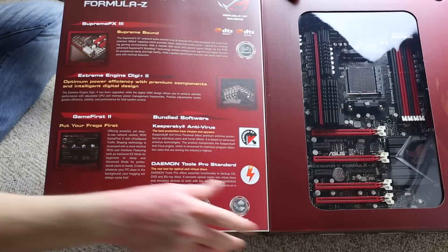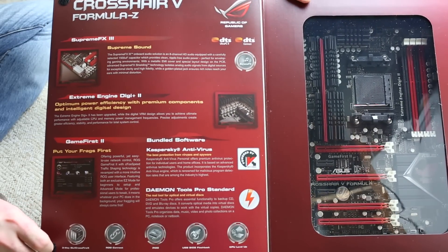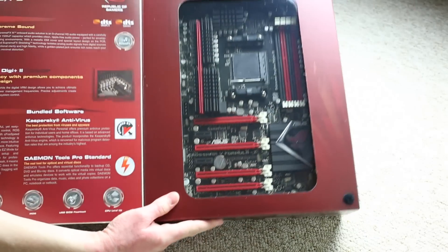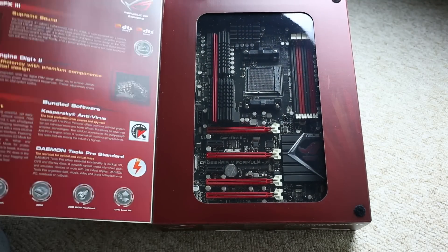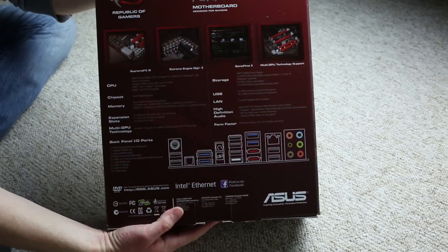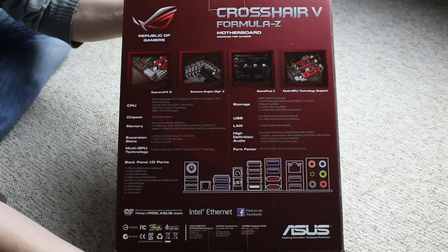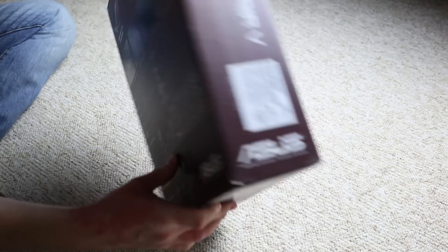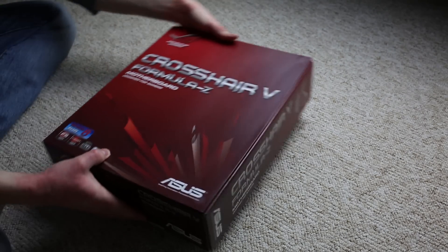Here we go with the motherboard box. Opening the lid, on the left you see all the special features such as the Supreme FX3 sound chip and the DigiPlus 2 VRM management. On the back you get a quick view of the back panel I/O ports: USB 3, USB 2, eSATA, 1GB Ethernet, audio in and out, PS2, digital audio — you can pause to get a closer look.